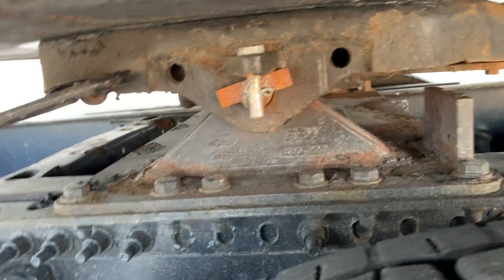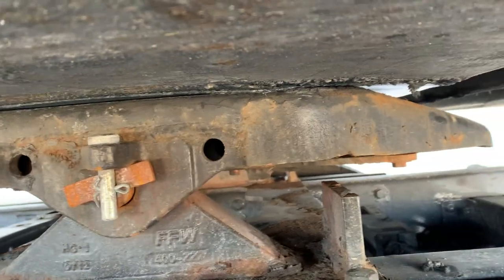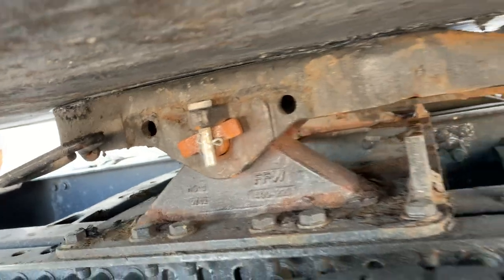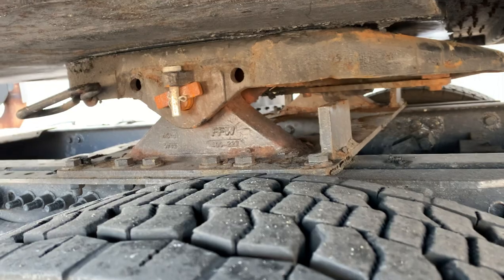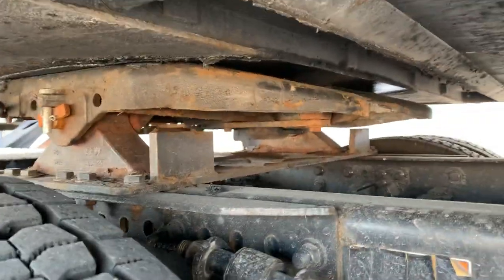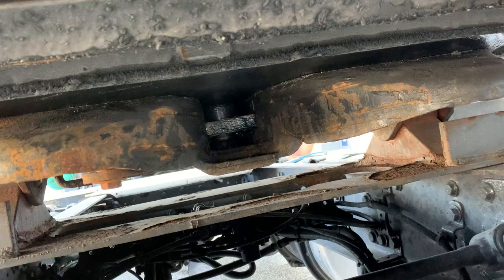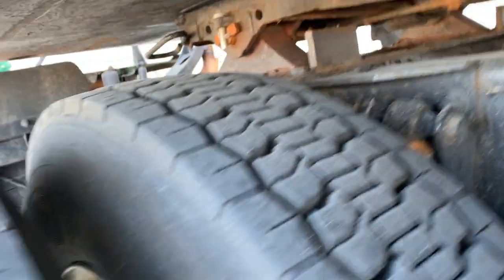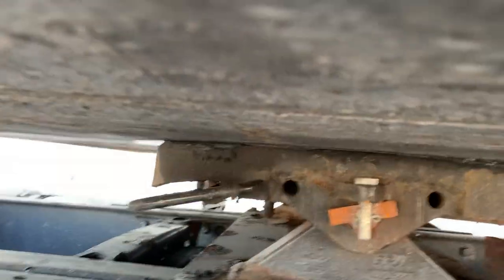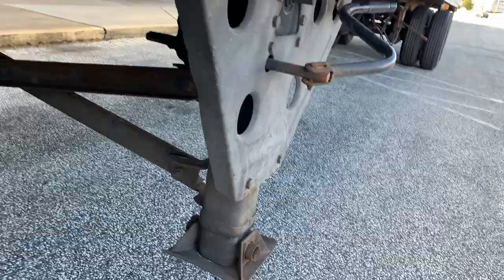Fifth wheel. The mounting bolts are all securely mounted and not missing. The platform is securely mounted to the tractor frame and not damaged or cracked. The skid plate is securely mounted to the platform, not damaged or cracked, not missing any pins, and is properly lubricated. There is no gap between the skid plate and apron. The apron is securely mounted to the bottom of the trailer and not damaged or cracked. The kingpin is securely mounted to the apron and not bent. Locking jaws are securely enclosed around the kingpin. The release arm is securely mounted, not damaged, and in the fully engaged position. The fifth wheel is positioned properly to the back of the tractor and clears the landing gear during turns.